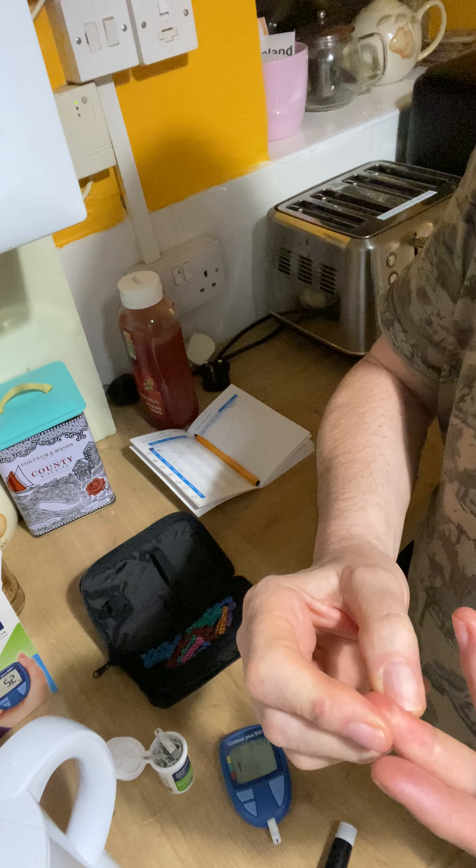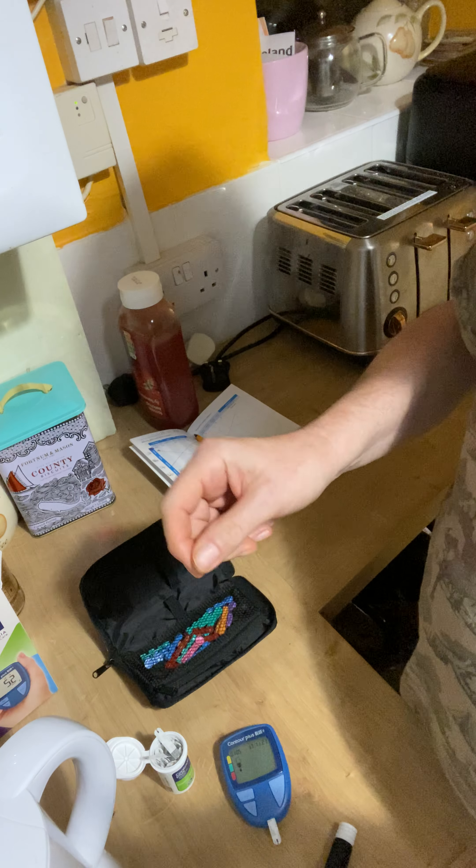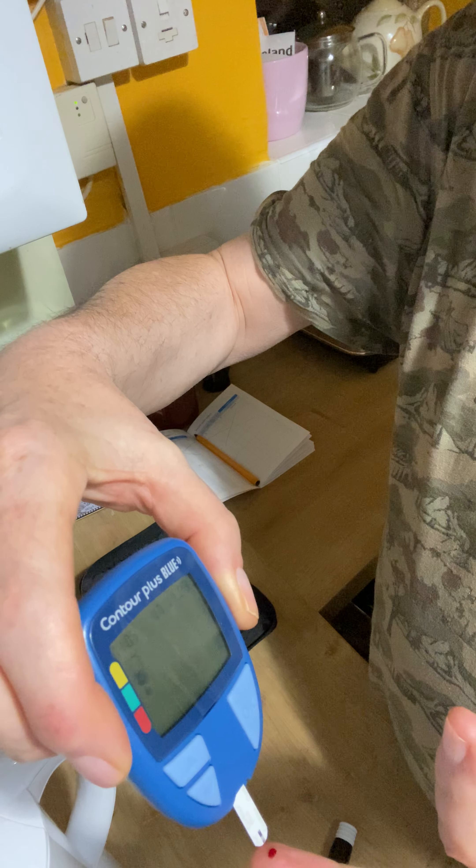Not much blood coming out of there — here it comes, blood. See it? Then we get this and it sucks it up.